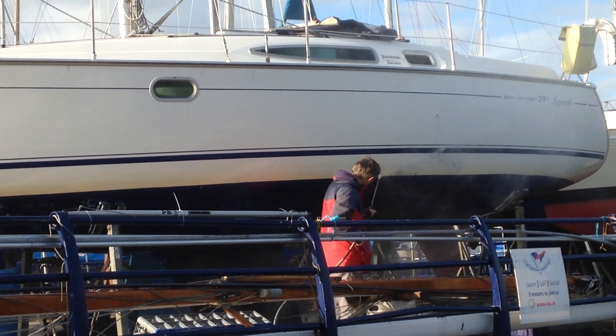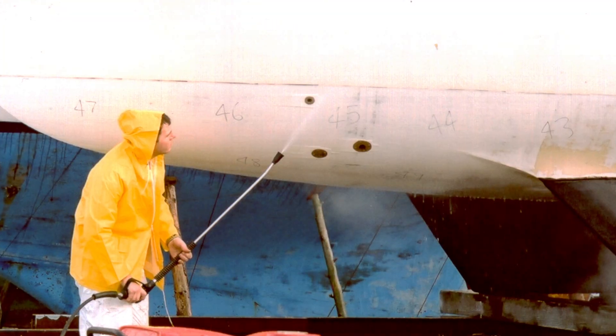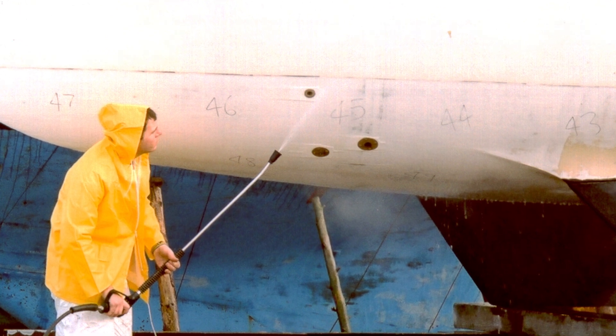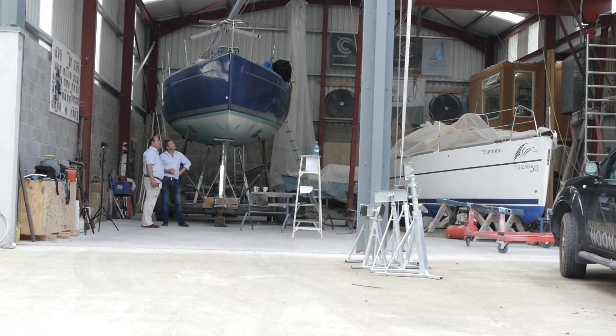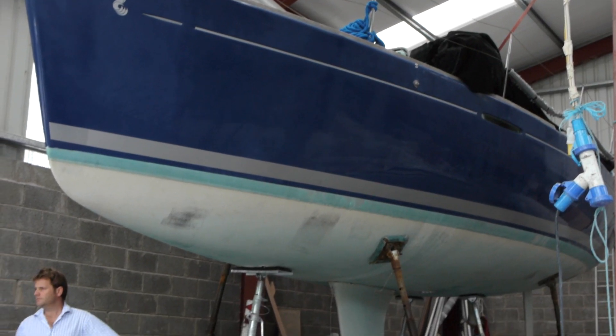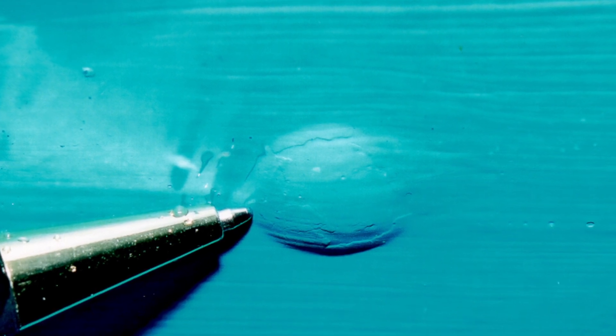The first job then is to pressure wash the hull with fresh water to remove weed, slime and salt, as these will all retain moisture. A clean hull will also be much easier to examine. If you are looking for blisters, this is the best time to see them whilst the hull is still wet and before any blisters have had time to shrink.